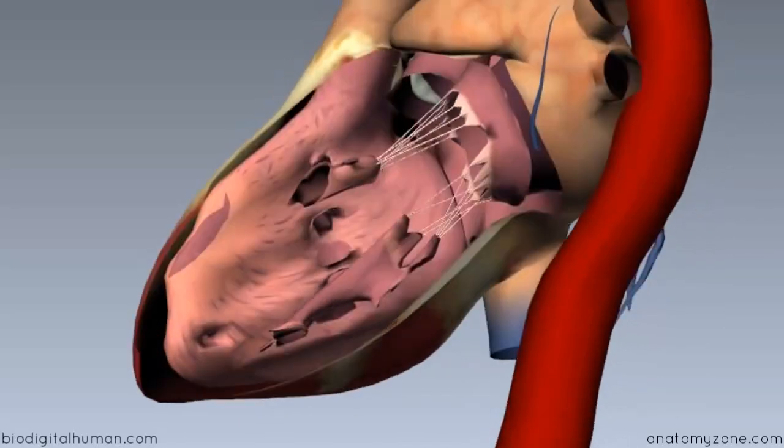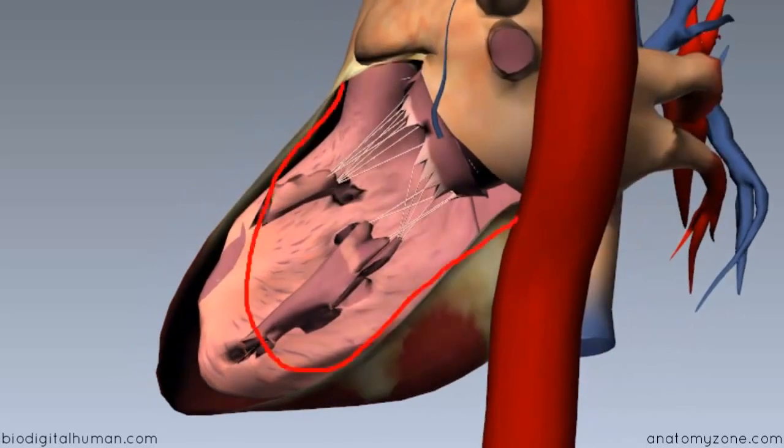I've removed the ventricular wall here but drawn a vague outline so you can see the two papillary muscles — an anterior papillary muscle and a posterior papillary muscle. The function of the papillary muscles is the same as in the right ventricle: together with the chordae tendineae, they hold the mitral valve in place, keeping it pointing in towards the left ventricle.